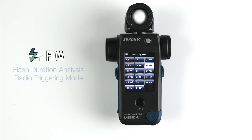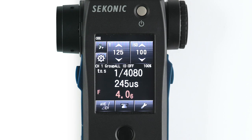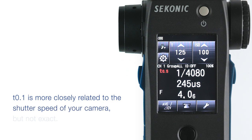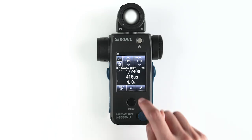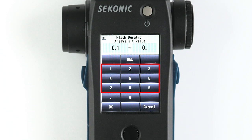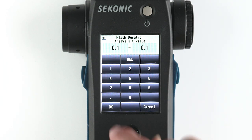Next, let's discuss the flash duration analysis radio triggering mode. This mode enables you to wirelessly trigger your Godox flash and measure its f-stop, flash duration time, and graph of flash waveform for input ISO sensitivity and shutter speed. First, make sure you have the proper T value set depending on what you want to measure. T.1 and T.5 are most commonly referenced by lighting manufacturers. T.1 is more closely related to the shutter speed of your camera, but not exact. To select your T value, go to the toolbox, go to the next page, and select Flash Duration Analysis T value — here you can select T.1 to T.9. We will keep the meter set to T.1, the default value, then select OK.